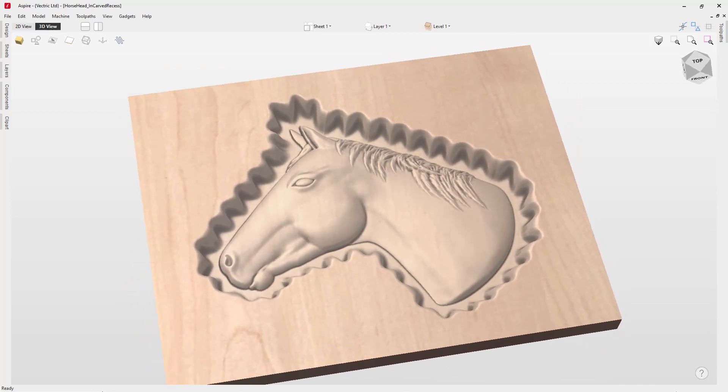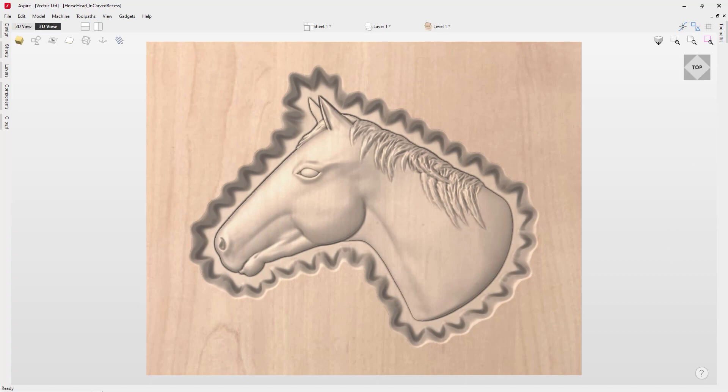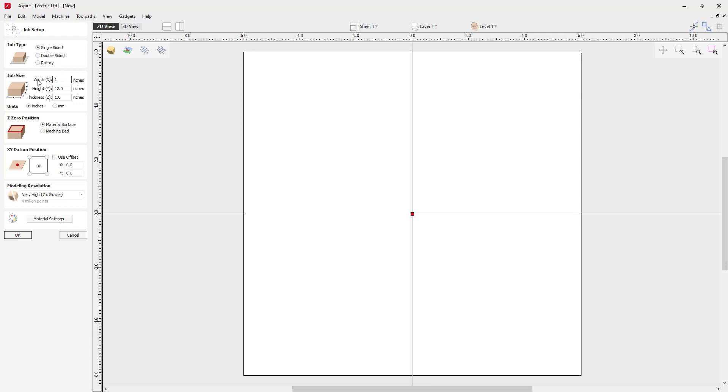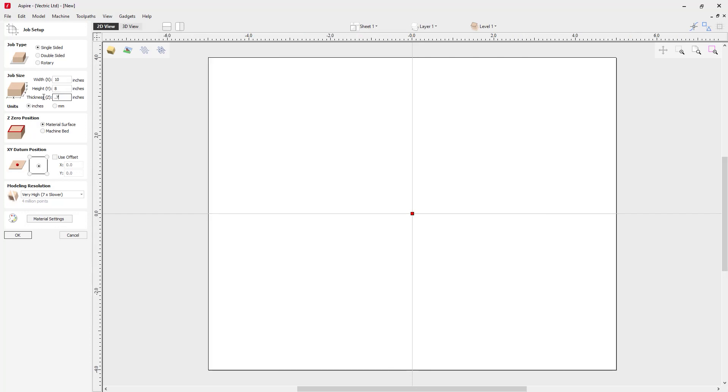In this tutorial we're going to show you how to create a recessed custom faux hand carved dish based on the outside profile of any component or composite layout. We're going to start with a brand new instance of Aspire and create a new file — a single-sided job. Our width is 10 inches, height 8 inches, material thickness 0.75 inches. We'll zero off the material surface, set XY data to center, modeling resolution to very high, and material settings to Canadian Maple.